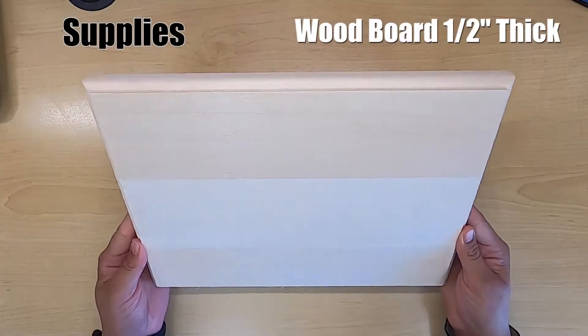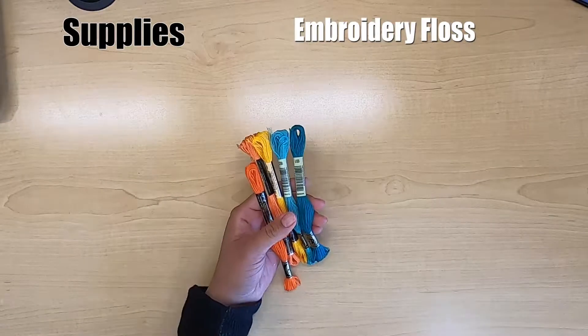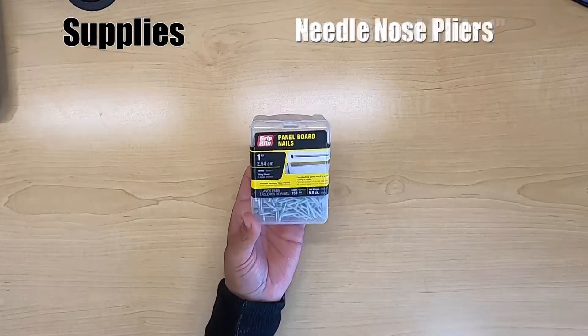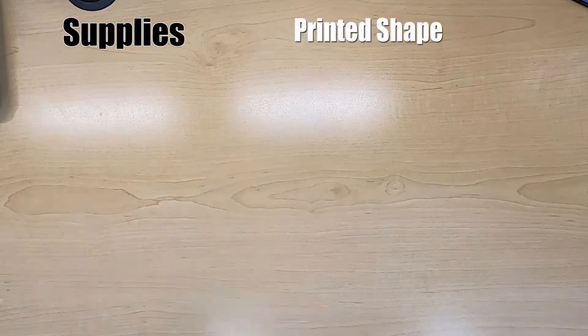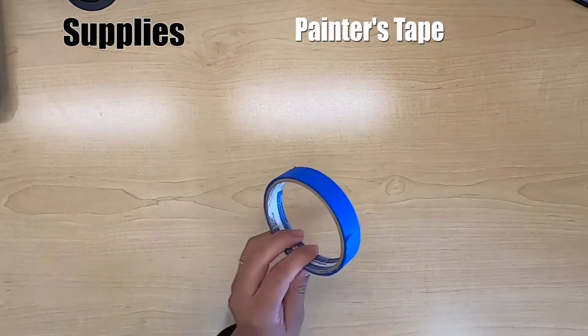The supplies you will need are a wooden board that is at least a half an inch thick, various colors of embroidery floss, a hammer, panel board nails that are one inch long, needle nose pliers, scissors, a shape of your choice printed out, and painters tape.